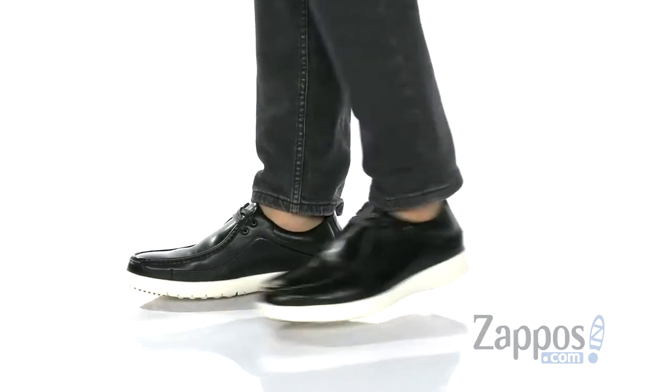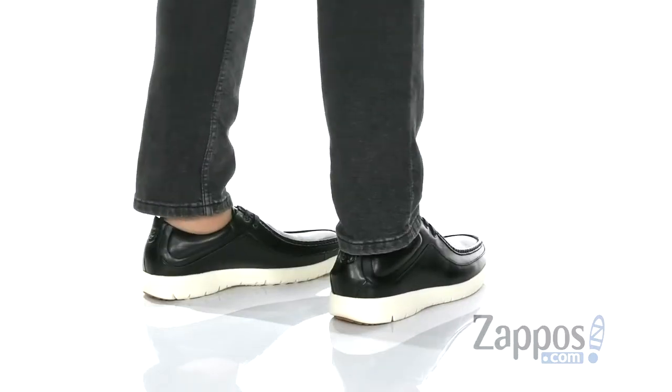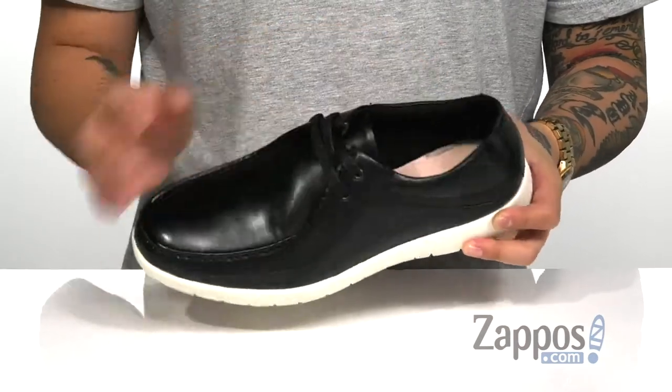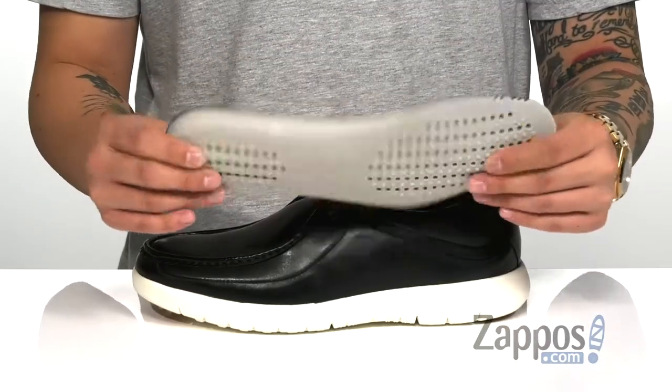This lightweight and stylish shoe from Stacey Adams features a durable leather upper, mock-toe stitching for a bit of style, and a traditional lace-up design that's going to provide a secure fit. Padding on the tongue and collar for additional comfort, with a soft fabric lining. A removable cushioned footbed provides comfort with each and every step.